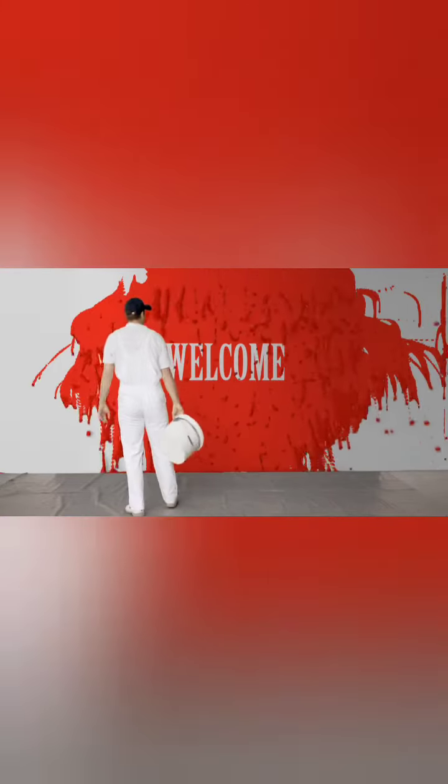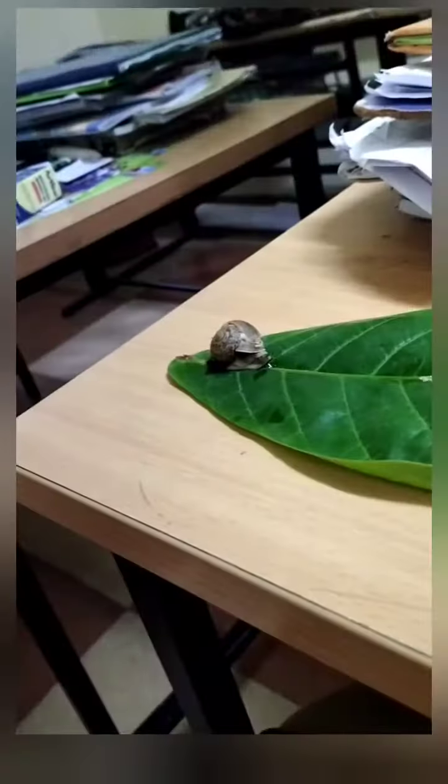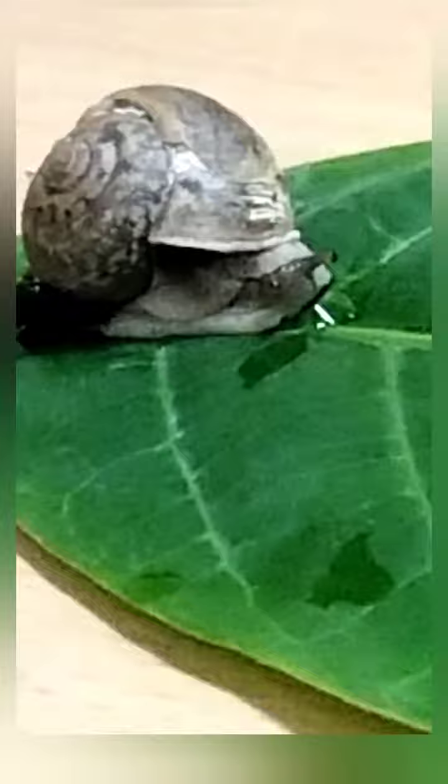Hello guys, welcome to my YouTube channel Biotech. In today's video we are going to see about the snail which I collected from nearby my place. So this snail — we know some general facts regarding it.